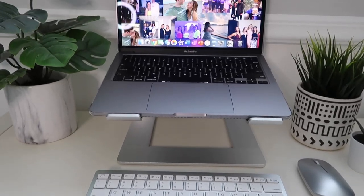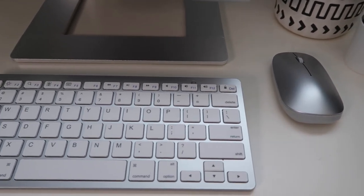Since your computer is on a stand, typing directly on it would be inconvenient with your arms up in the air, so I also got a Bluetooth keyboard and mouse. This is the Omoton Bluetooth keyboard — it honestly looks like an Apple keyboard, which was way more expensive. This one was about 30 bucks for both the mouse and keyboard. It's super sleek and just easier to type on, so I can have it on my desk, look up at my computer, and not strain my neck.